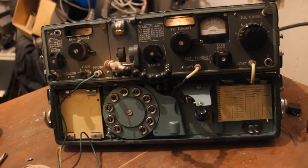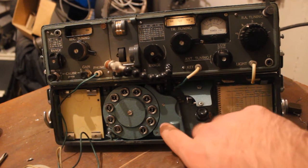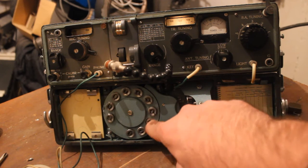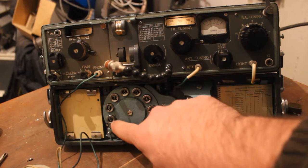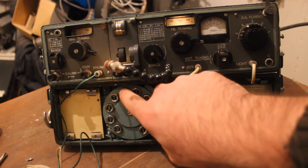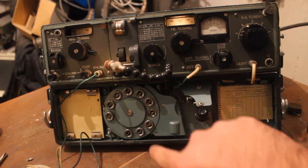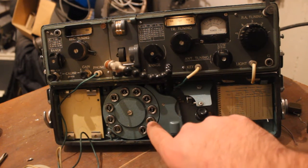If you want to transmit numbers with Morse code: number three, number one, nine, zero, six, four, five, two.